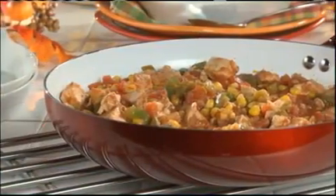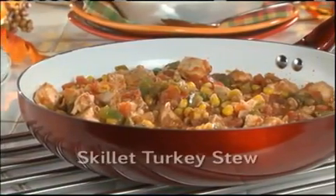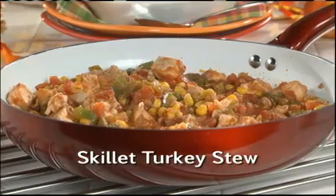Either way, when you serve this, you are in for a treat! I hope you'll go online right now so you can make our skillet turkey stew — a way to make leftovers not taste like leftovers. And while you're there, make sure you're registered to win a fifty-dollar gift card to help you out during the holidays.